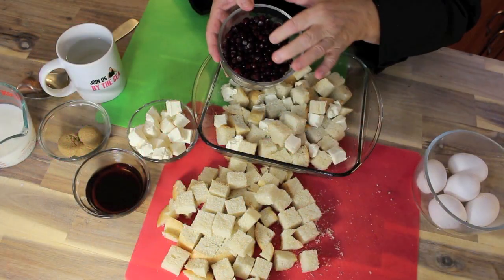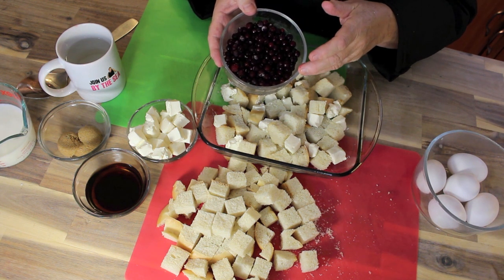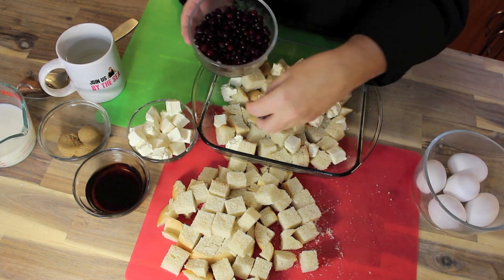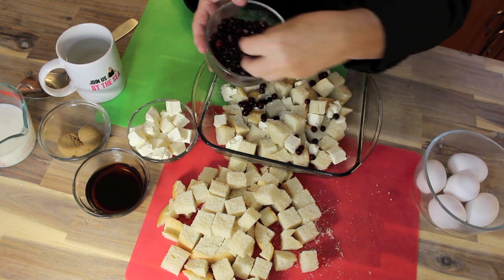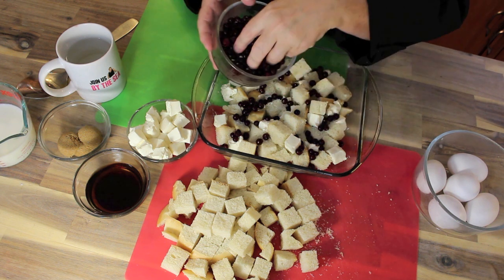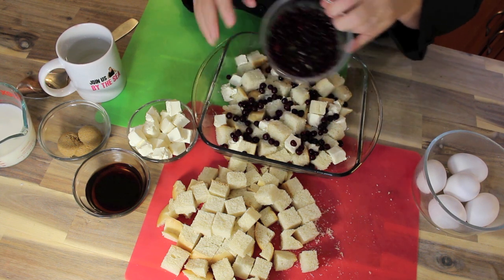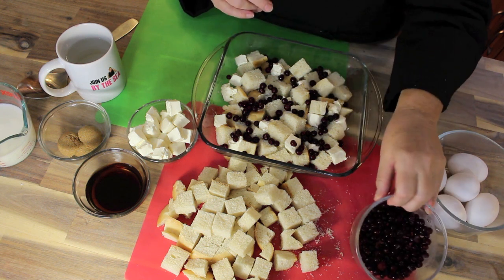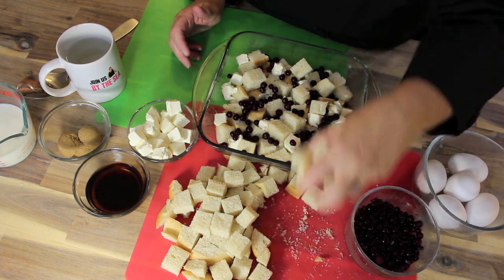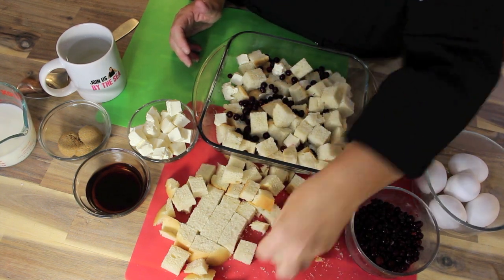Now what we're using is the Parcherberries. Parcherberries are one of our sour berries here in Newfoundland and Labrador that we freeze so we can have them all year round. If you don't have access to Parcherberries, you could use cranberries. The recipe says if you find the cranberries too tart, you could always add a little bit more brown sugar. We're going to put just half of this cup into one layer of our French toast casserole, because we're making it all in this square pan.